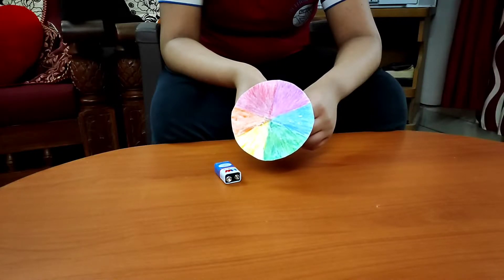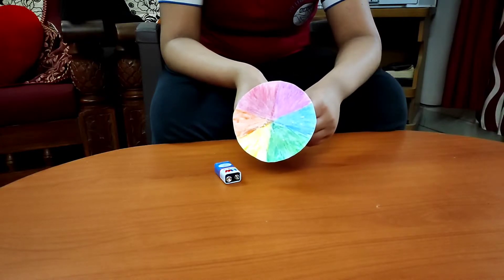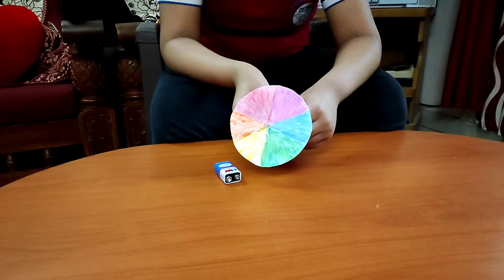In this activity, we shall demonstrate the working of Newton's disc. Newton's disc, also known as disappearing colored disc, is a colored disc which is painted with the colors of white light — that is violet, indigo, blue, green, yellow, orange and red — in equal proportions, so that when it is rotated very fast, the disc appears white.